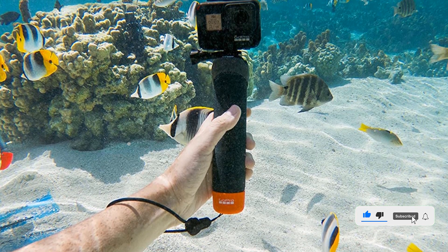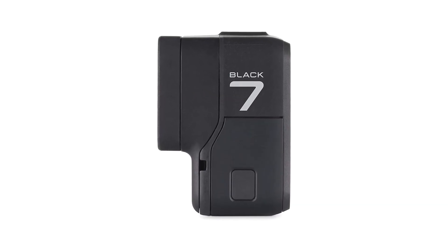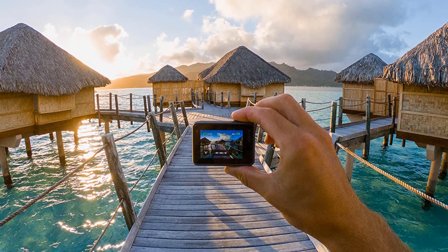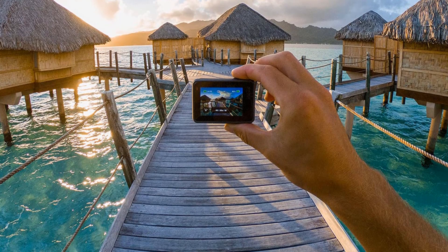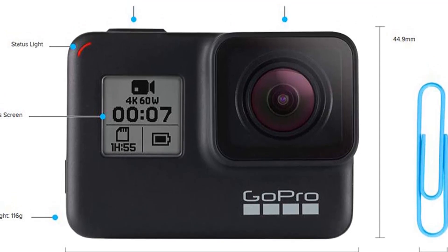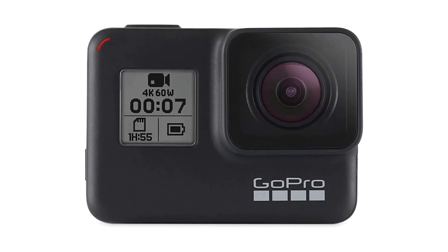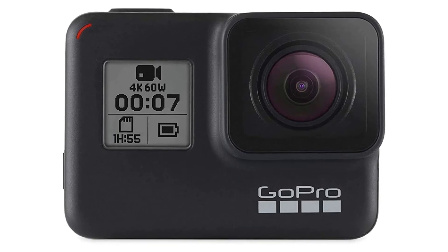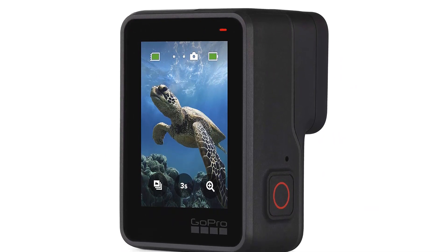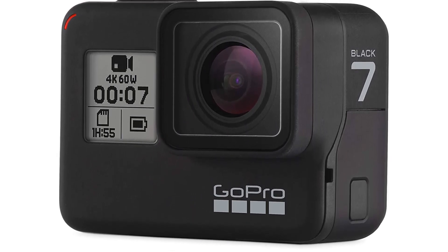One of the standout features of the Hero 7 Black is its touchscreen display, which makes it easy to frame your shots and navigate the camera's various settings. The camera also has 720p live streaming capabilities, allowing you to share your adventures in real time. It comes equipped with advanced image stabilization technology, which helps reduce camera shake and produce smooth, professional-looking footage. In terms of connectivity, the Hero 7 Black has built-in Wi-Fi and Bluetooth, and is compatible with a wide range of accessories including mounts and tripods.